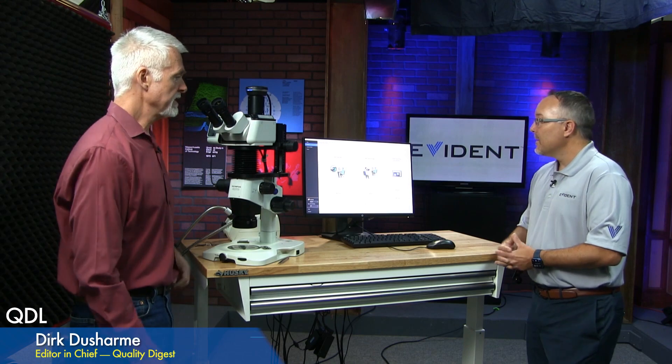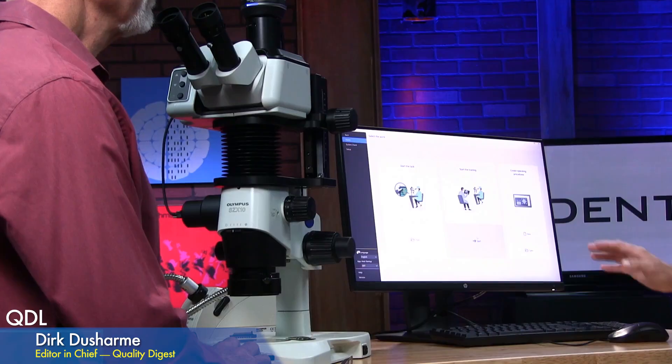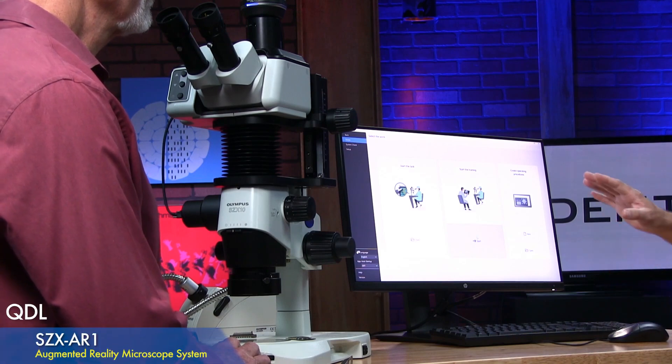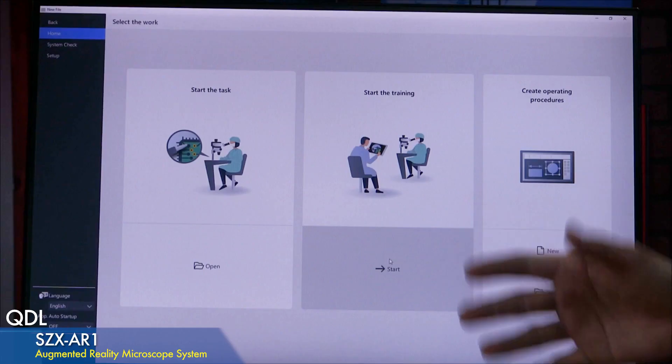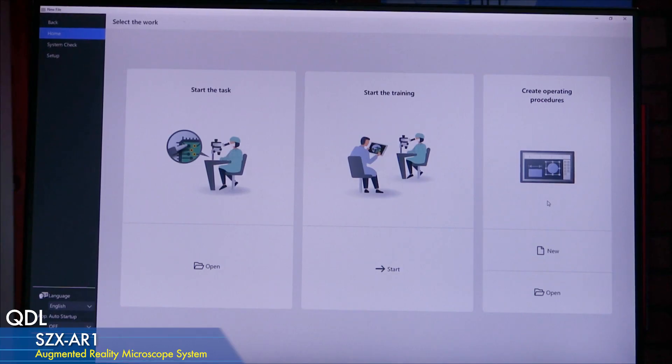The software is really simple. You have tasks, which would be like your standard operating procedures that the operator needs to go through while working under the microscope. Or training mode, which is very versatile, allowing the software to show the screen and work back and forth. I'll also talk about at the end how to create these operating procedures — it's as simple as creating a slideshow.